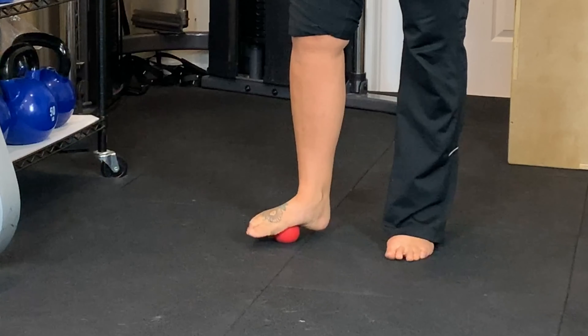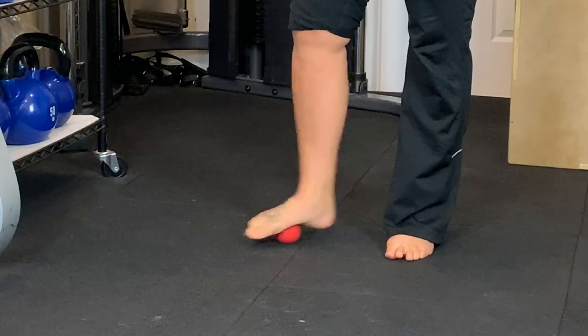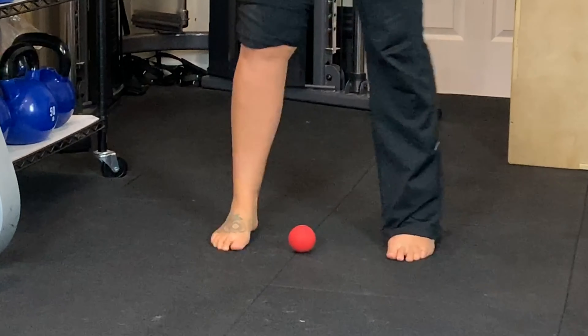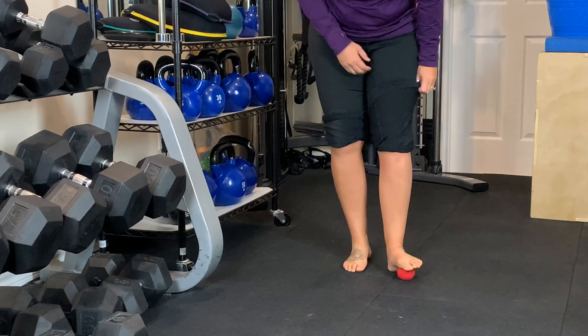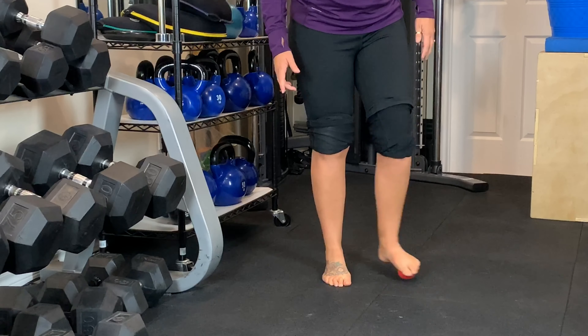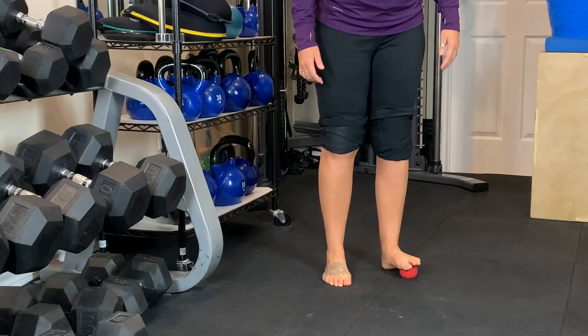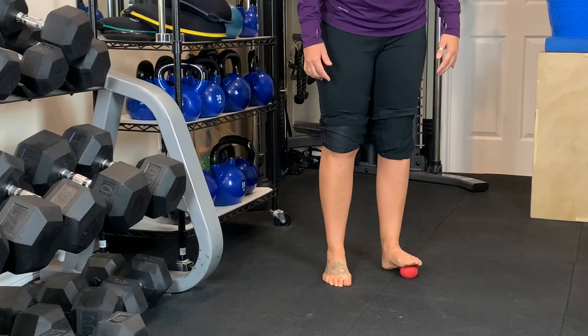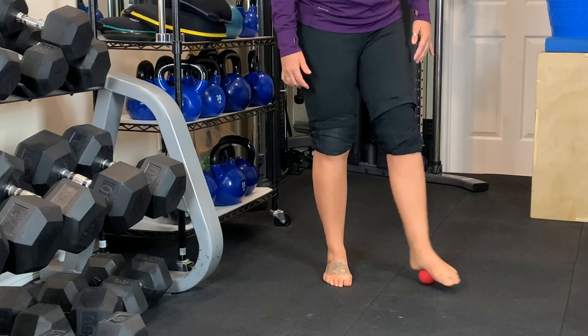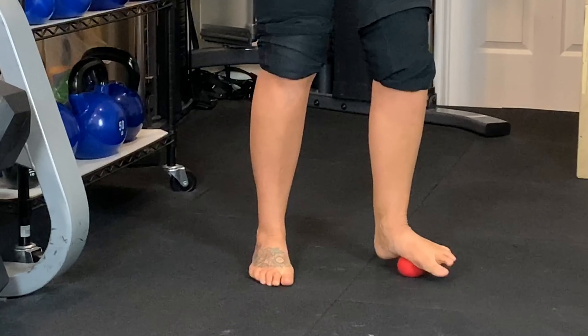We're going to start off with the bottom of the foot. You're going to start by rolling the bottom of the foot just to get it going, just to massage the fascia on the bottom of the feet. See if you find any tender spots on either side, anywhere. Stop at the base of the toes, push down three to five times. See if it's tender, then move the toes — hold it down, move the toes around. Try to get some movement in the joints below the pressure point.